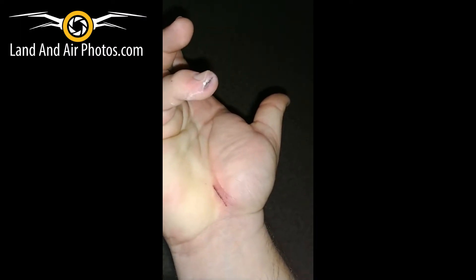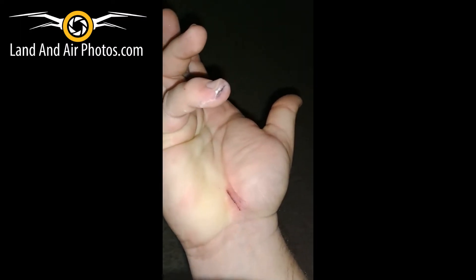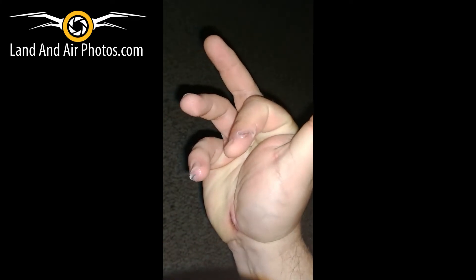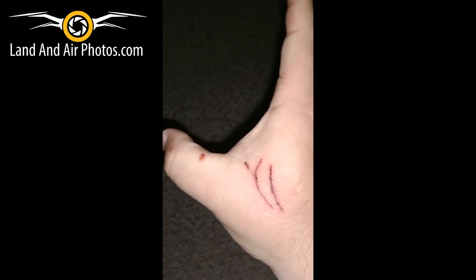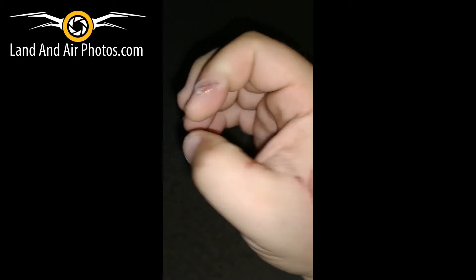I showed you the pictures from the viewer who contacted me, and thank you to Jeff for letting me show those pictures and tell his story to you. You saw the damage done to his hand, and he's a paramedic, a first responder, so he was able to deal with it right off the bat.